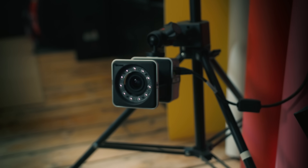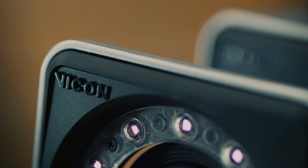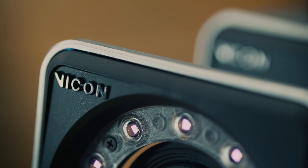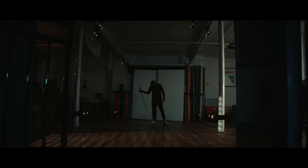This is the Vicon Vero 2.2 megapixel optical motion capture camera. With its sleek, easily mountable design and 6–12mm varifocal lens, this baby is capable of capturing infrared data at a cool 330 frames per second. Take one of these and affix it in an array with more of the same, and you've got yourself a three-dimensional volume of motion capture.